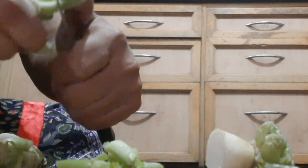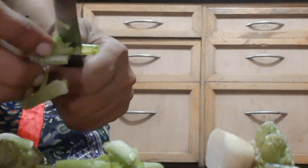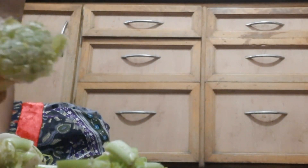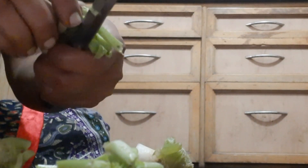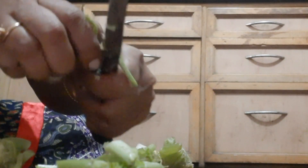Why should we grow microgreens? Microgreens are very healthy for our body as they are rich in vitamins, minerals, and antioxidants compared to the matured plant. Now, how to grow microgreens within a week from the discarded part of the radish?